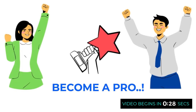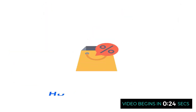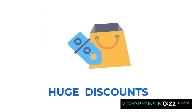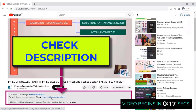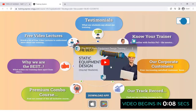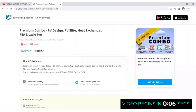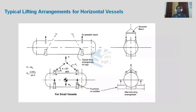To become a pro in static equipment design, join our in-depth and professional training. To avail the biggest discounts and explore the various courses, click on the link shared in the description just below the video, register and check out the different courses to become an expert in static equipment design.